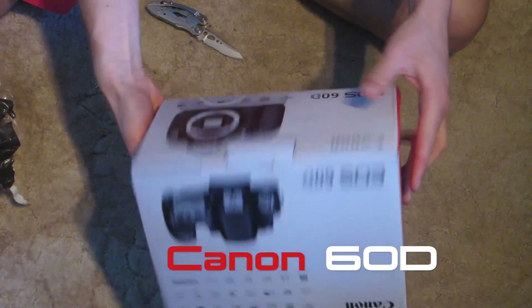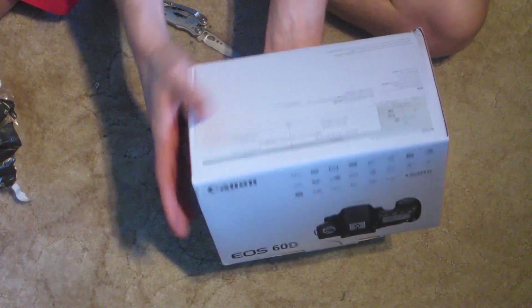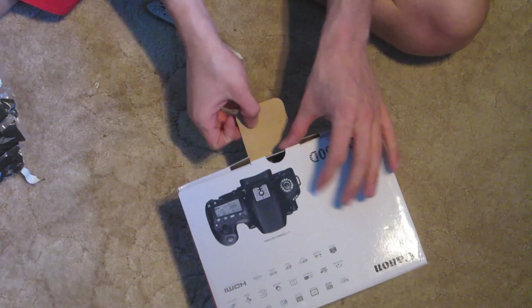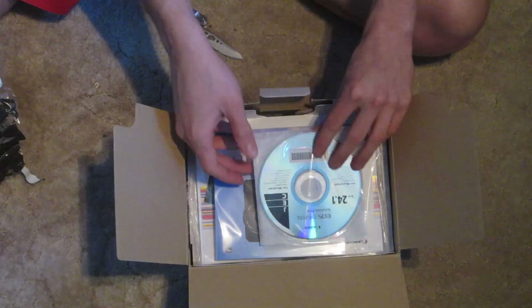So the box — I skipped the kit lens because they're a bit rubbish, well they are rubbish. And I bought a proper lens: I've got the 17-55mm f2.8 and the 50mm f1.4 prime.